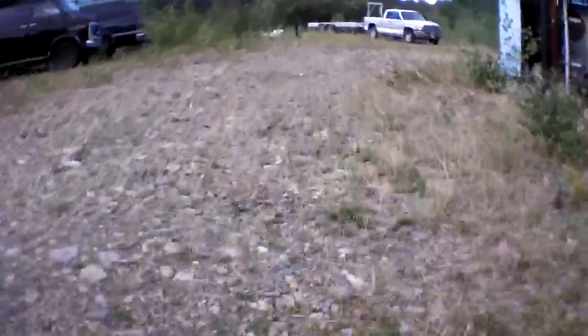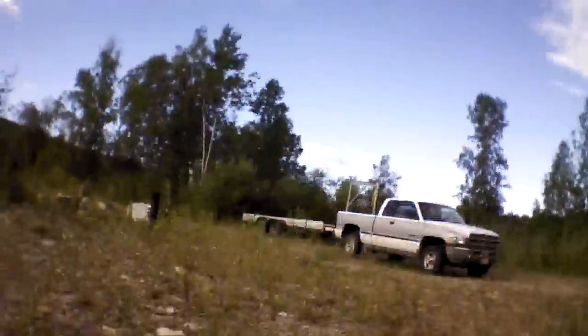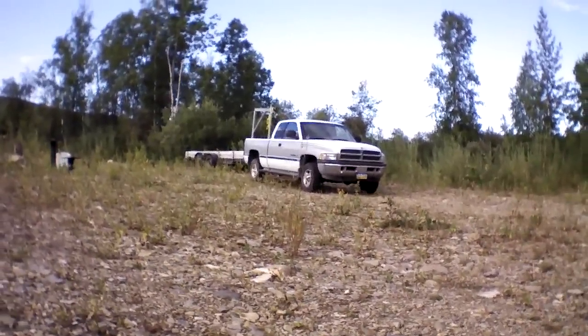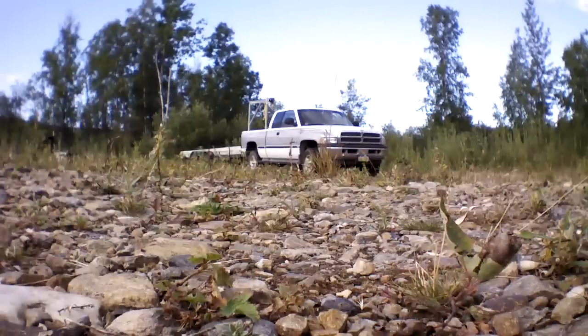It's definitely a surprisingly fun thing to fly, just to zoom around. It's very easy to run into things. Here I'm tying up — I'm about to land. Thanks for flying.